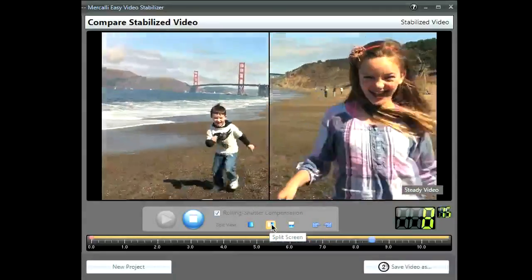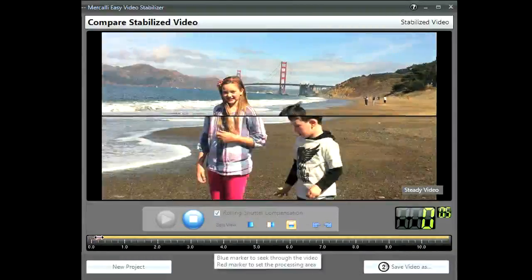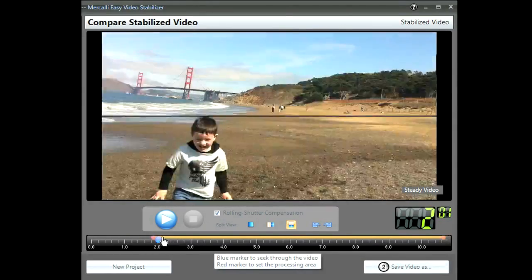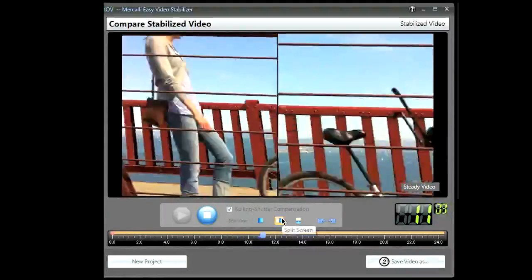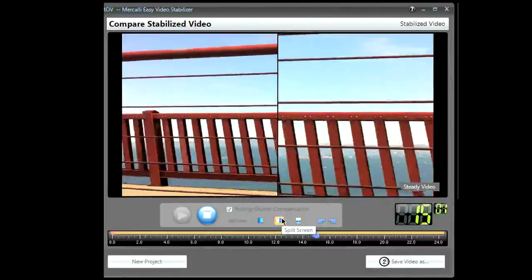Finishing rough footage into amazing looking videos couldn't be simpler. Rotate and trim edit tools are included in Mercalli EZ to help make videos look even better without the use of editing software. Mercalli EZ also automatically improves annoying skew and wobble caused by rolling shutter, a common distortion caused by virtually all cameras when shooting fast action.